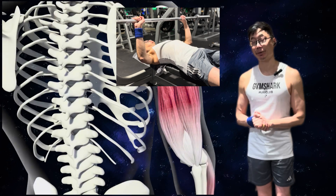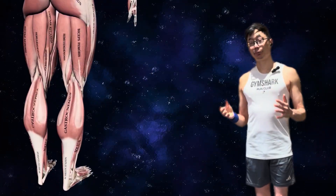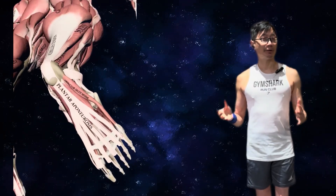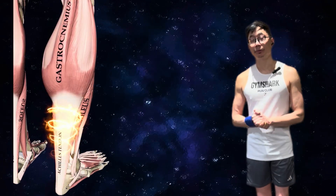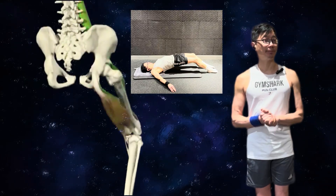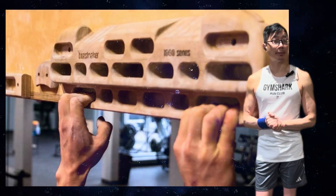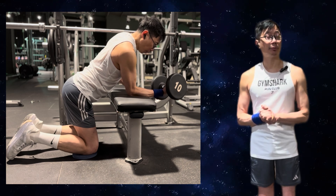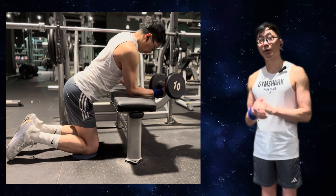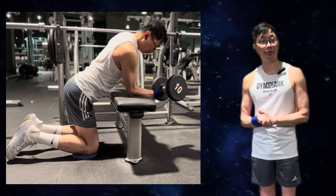If you have irritated your bicep tendon bench pressing, you can do an isometric bench press or isometric front raise to build that tendon up. For an irritated Achilles tendon, do isometric calf raises with a barbell on your shoulders to deliver high force through the calf. You can use long lever bridge holds to build hamstring tendons, hangboard holds for finger and wrist tendons in rock climbing, and wrist extension or wrist supination isometrics to build the lateral elbow for tennis. Now that you know the principle, you can apply this to any area of the body.